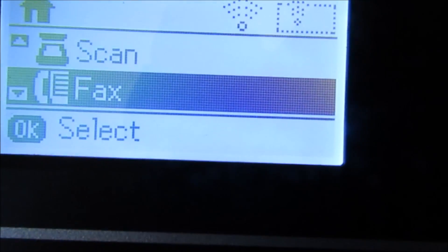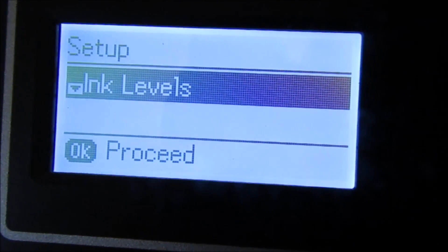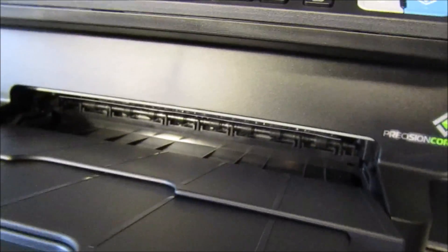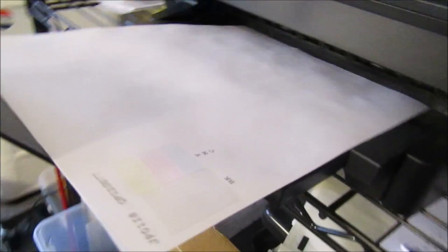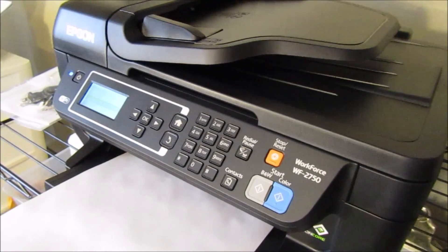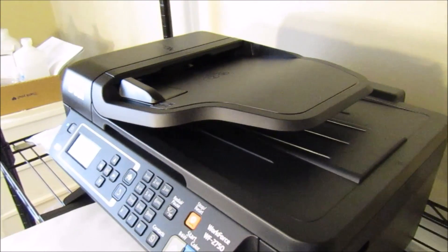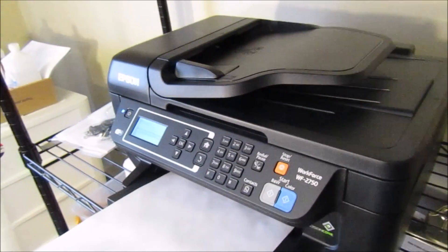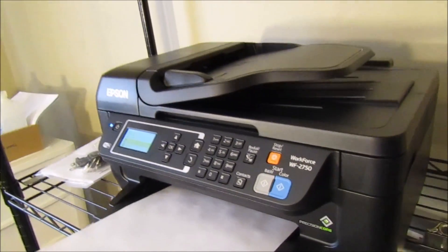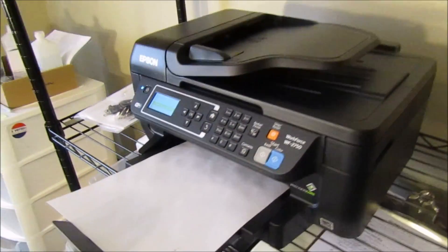That is basically the setup — this is one of the simpler setups that I have done. You have a lot of options here; you can check your ink levels. Now I'm going to show you the printing ability. You're going to pull this flap out and it comes all the way up. The print speed is 13 pages per minute for black and about seven and a half to eight pages per minute for color — that's about average for most printers and that's not bad at all.